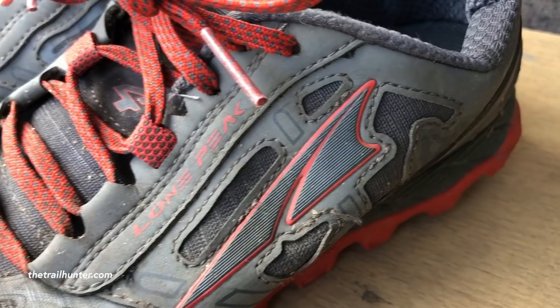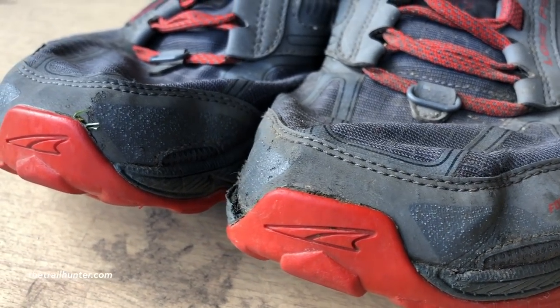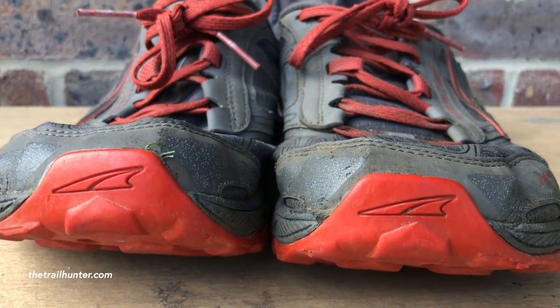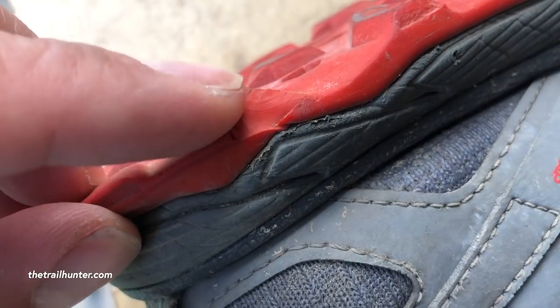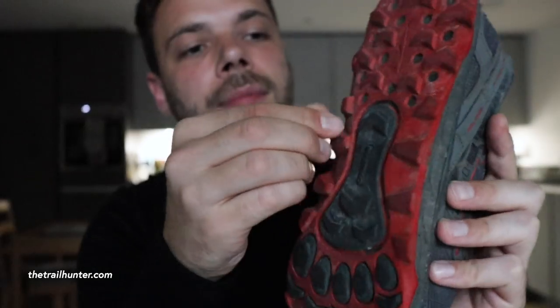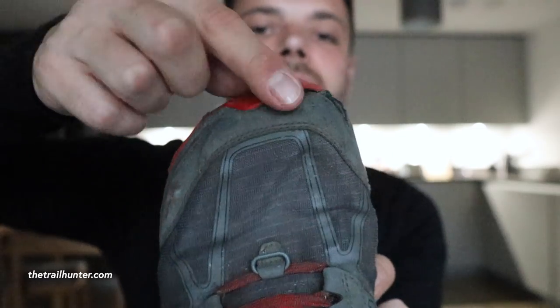Now let's talk about wear and tear after six months and hundreds of miles. As you can see they're starting to sag a bit — they're not like a boot, which would last longer. They cave in a little at the front, which is expected from a mesh upper. The lugs on the bottom are getting worn out and a couple on the sides are starting to split and break off, which is general wear and tear after six months of rigorous use. Also on the left foot, the rubber lip on the front near the toes is starting to come loose.